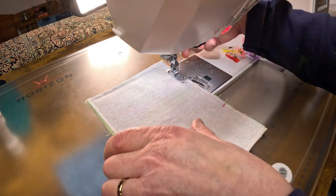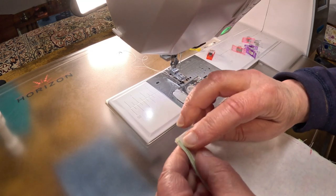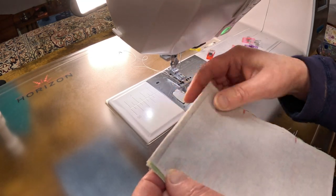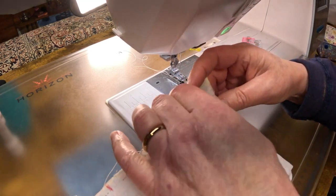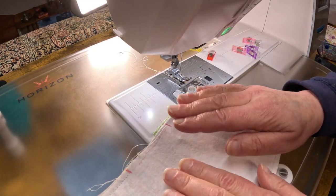The last step here is I'm going to tidy up my corners with a pair of scissors, and then I'm going to turn this right side out.